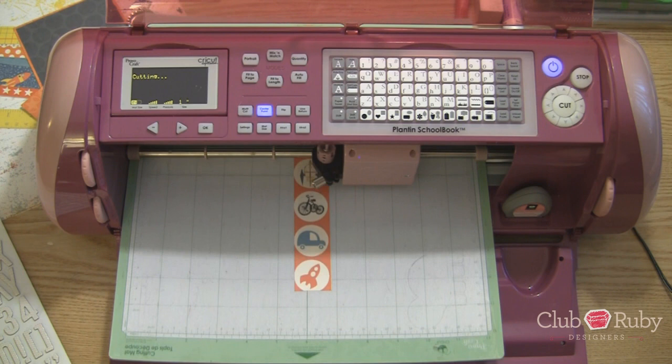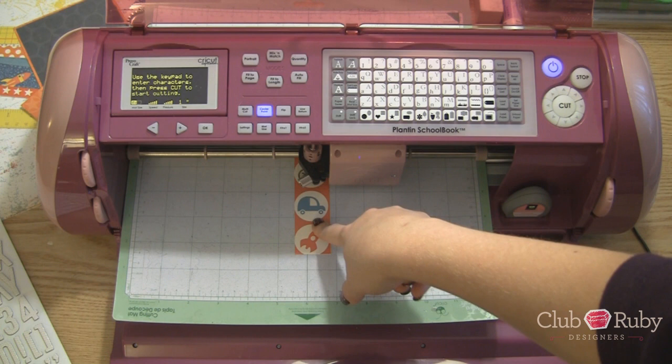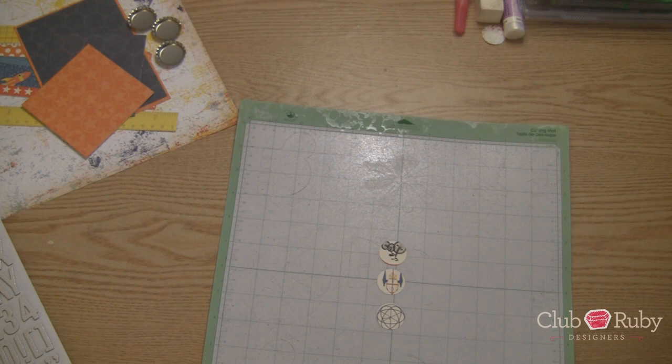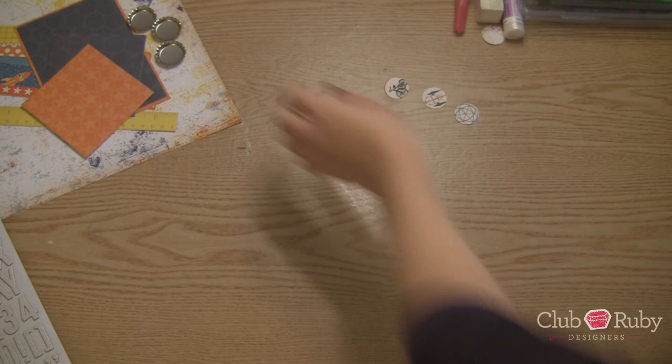And we're going to do this bike yet. Now it's going to cut out a little bit more of the circle than we want. These circles are actually one and a quarter inches. So if you want it to cut out the full circle you'd set it to one and a quarter. Like I said we're going to stick them in our bottle caps though. So unload. Set this aside. Peel them off.